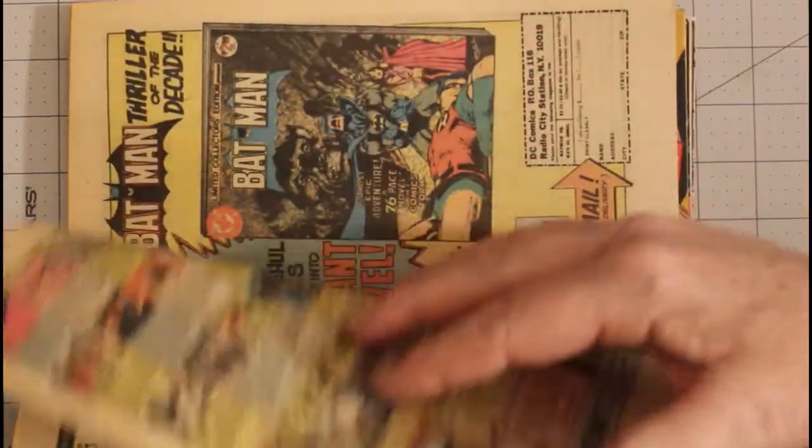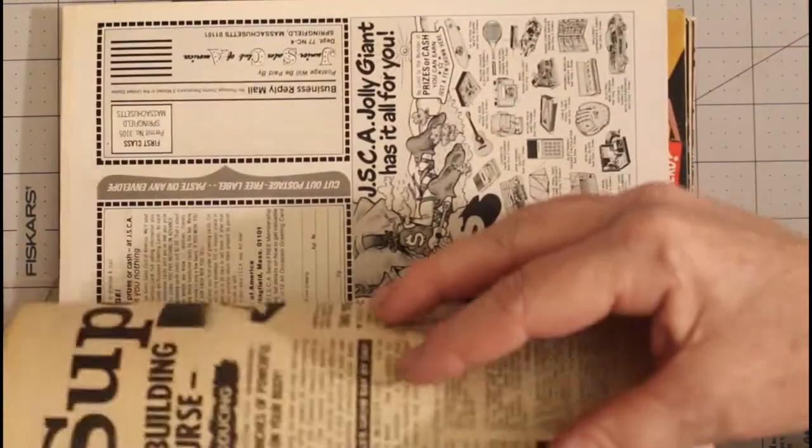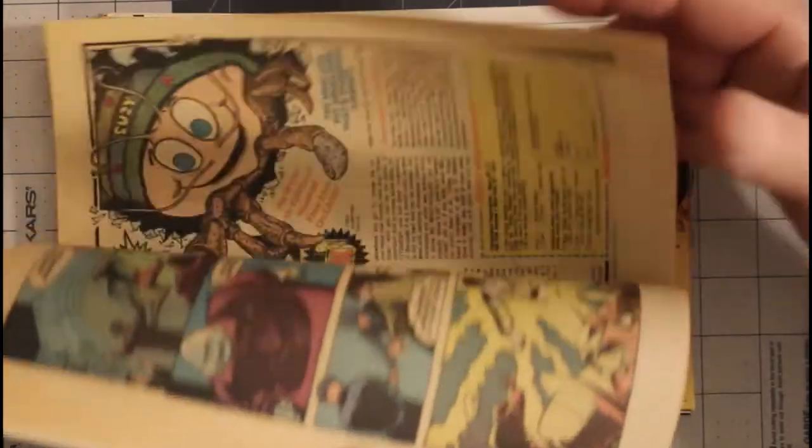It features Superman and Black Lightning. Black Lightning had a lot of the other heroes appearing in it in the early issues.